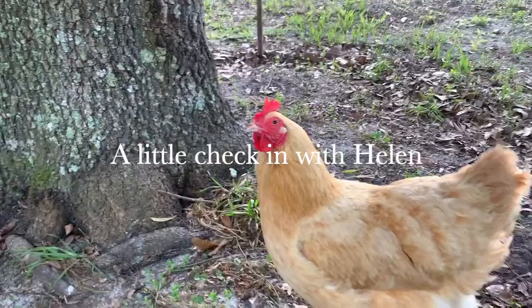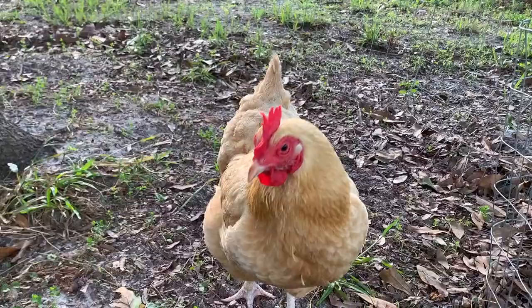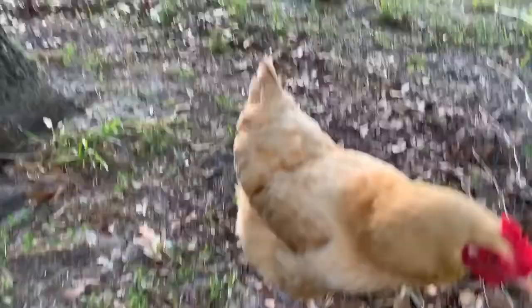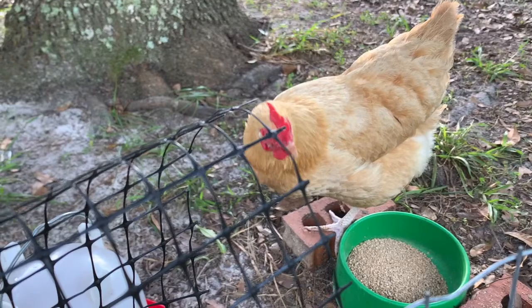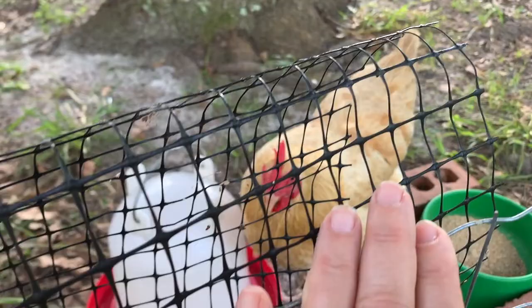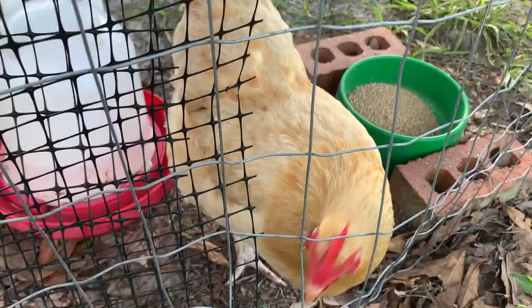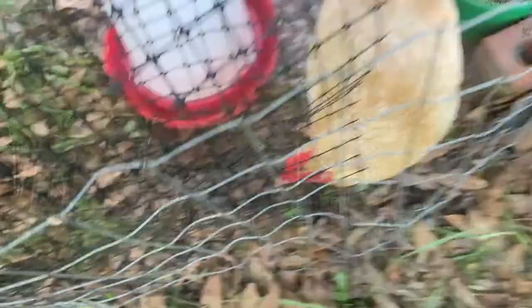Good morning, Helen. Good morning — what are your plans today? Here's your food, girl. Not hungry? That's weird — chickens are always hungry. What do you want from me, Helen? You want out? You want to do something different today? I think you might want a friend today. I'll see what I can do, I'll work on it.